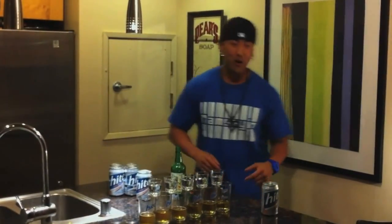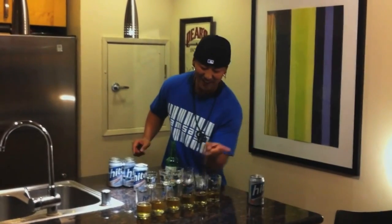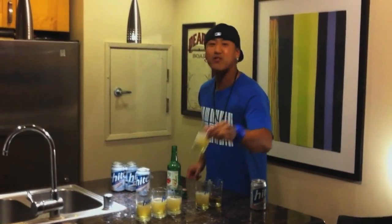So this is how it goes. One, two, three. That's the Soul Train.